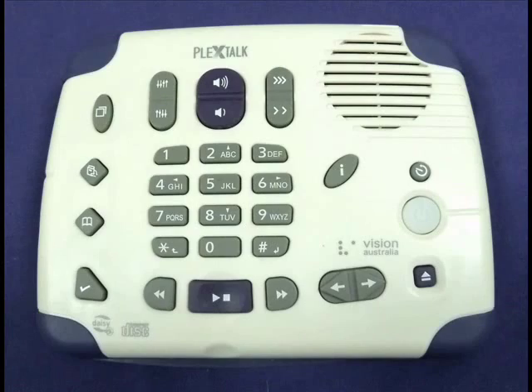The PlexTalk PTX1 unit has many other features, such as being able to set up to 10,000 bookmarks for any number of books. With an appropriate Daisy book you can jump from page to page or chapter to chapter. There are far too many features to talk about.